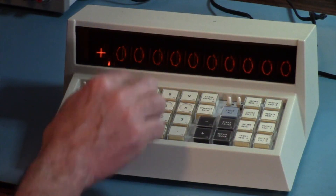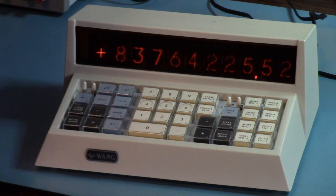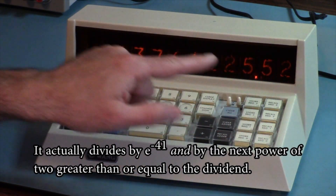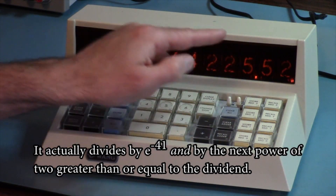But if the Wang is only using an approximation for 0, what happens when you divide by 0? Let's try it. Clear all, 1, enter, 0, divide equals — and you get a really big number. It's dividing by the anti-log of minus 41, meaning it's dividing by a very small number, and so the result is a pretty big number. You'll notice that the overflow light is flashing. That means that the actual result is this number you see times 10 to the 10.